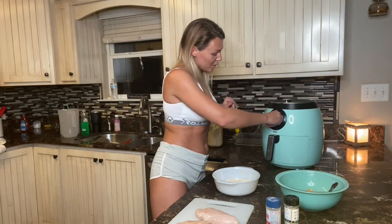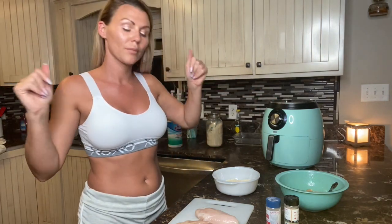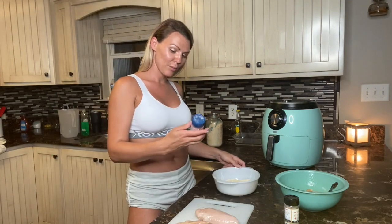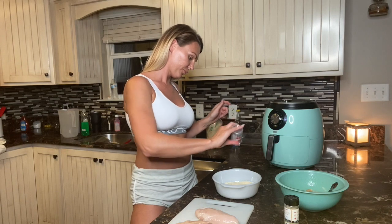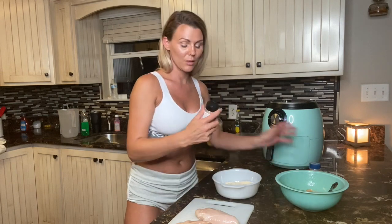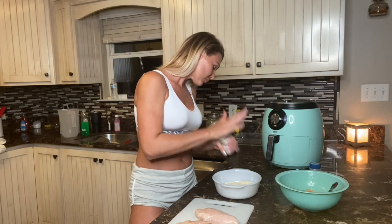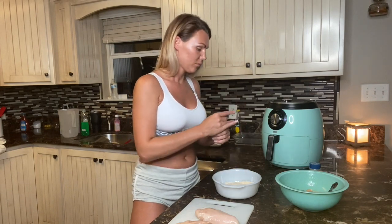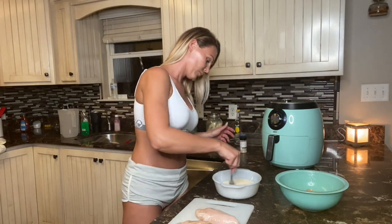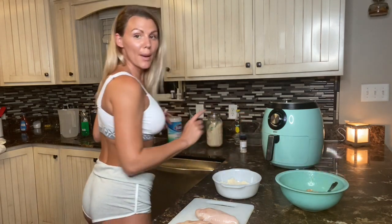I'm gonna put it on 400 degrees and go ahead and put it on 20 minutes so it can be hot and ready when our chicken is. I'm gonna put some salt, and I'm gonna use some onion salt as well, and actually I think I want a little bit of pepper too.